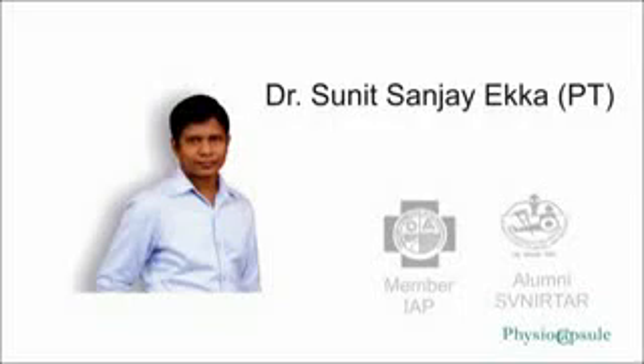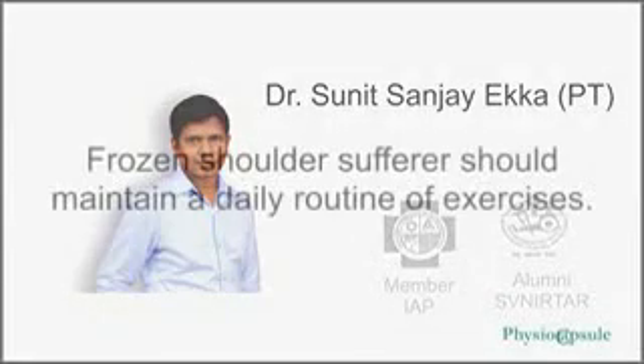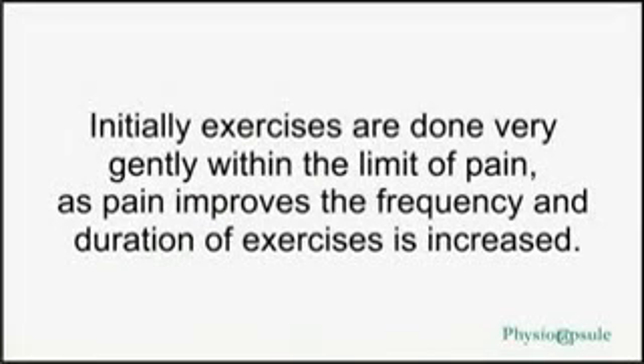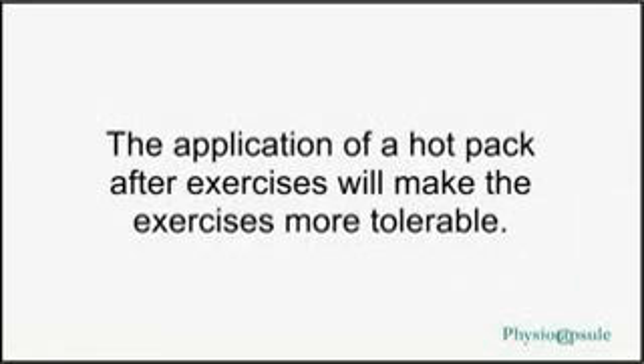These exercises are going to give you relief from pain and help improve your lifestyle. Moreover, they can be done at home. Frozen shoulder sufferers should maintain a daily routine of exercises. Initially, exercises are done very gently within the limit of pain. As pain improves, the frequency and duration of exercises is increased. The application of a hot pack after exercises will make them more tolerable.